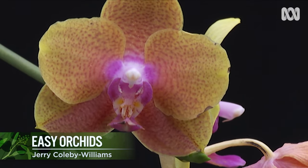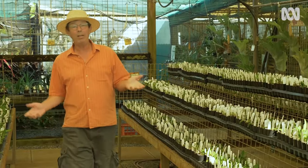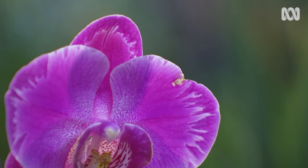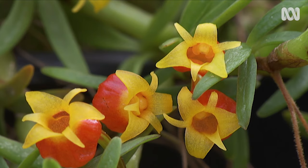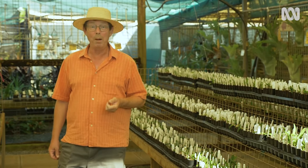Have you ever bought an orchid, poured your love and attention on it only to have it die? Well, the orchid family is huge — there are 30,000 species, 70,000 hybrids, and out of those, there are some orchids which are almost bomb-proof.